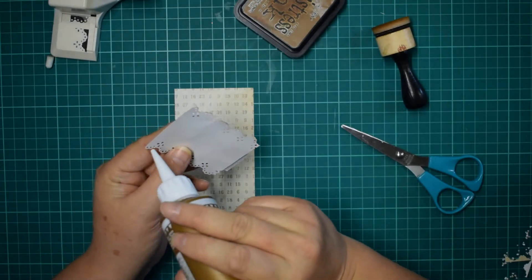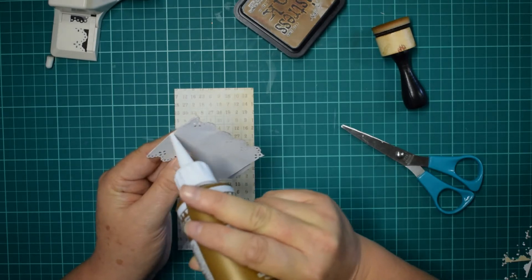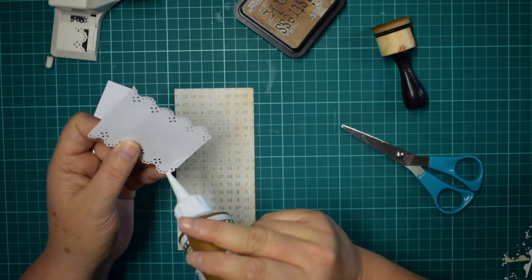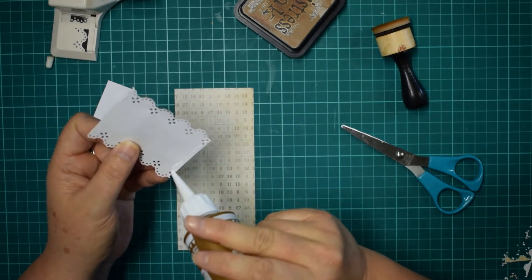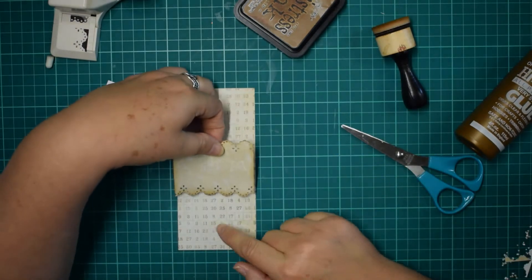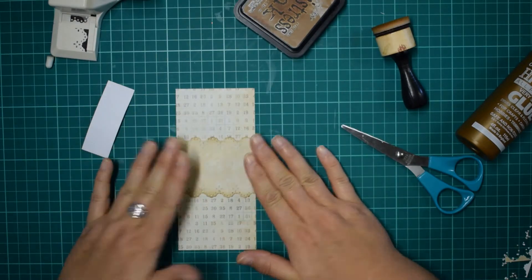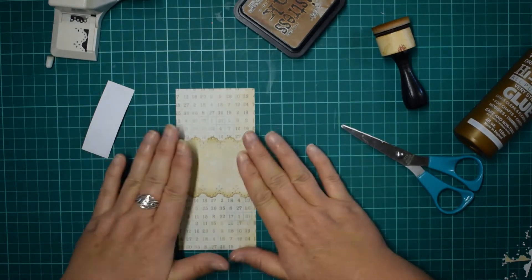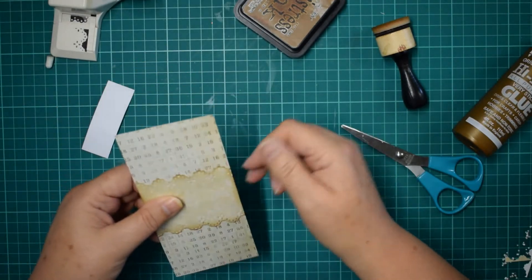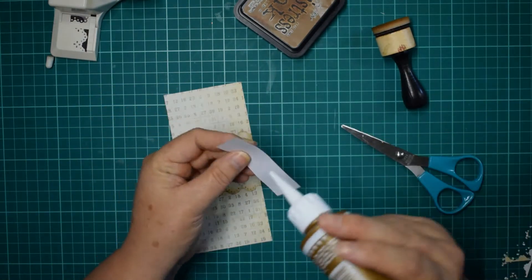Now the problem with this one — you want to get the glue as far to the edge as possible while still making sure it's going to stick. The reason being, you want as much room to tuck things in as possible. That's maybe just a little bit too far over. I'm going to just pop it right in the middle — I'm just eyeballing because I prefer it that way. And I think it gives a more organic feel to the process.